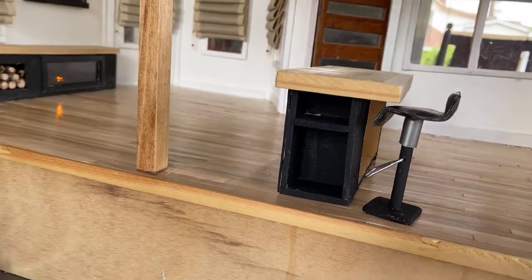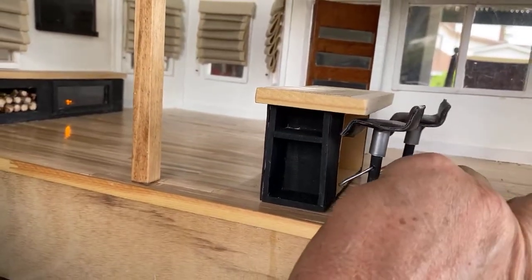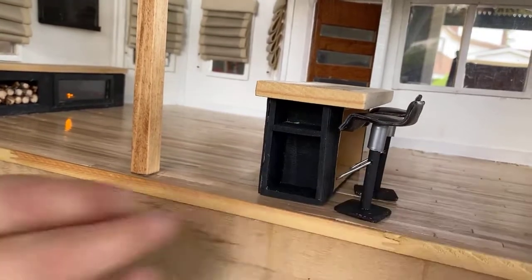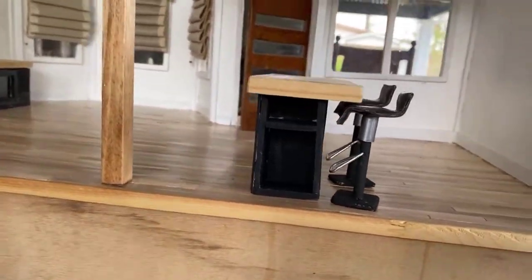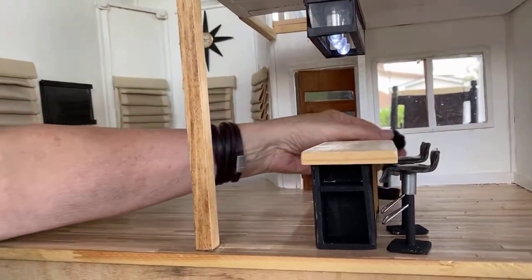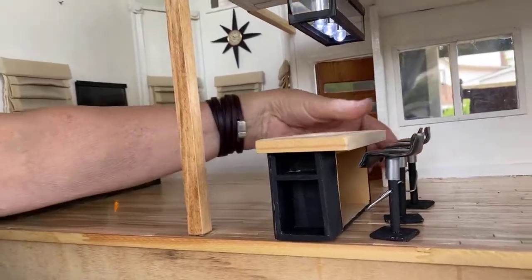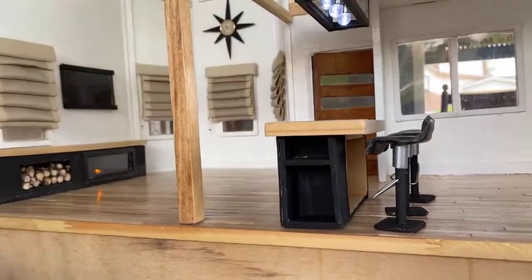I'll do a tutorial on those one day. The problem with me and doing demos is that I get working on something — I start out with good intentions, start taking step-by-step pictures, and then before I know it I've finished and I've forgotten the last 18 steps. So I'll probably have to make it over again.